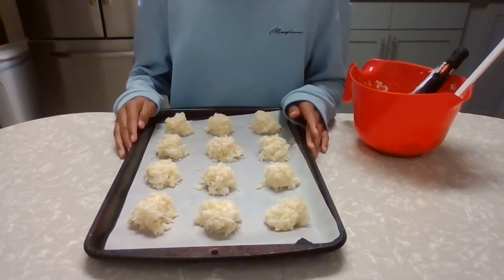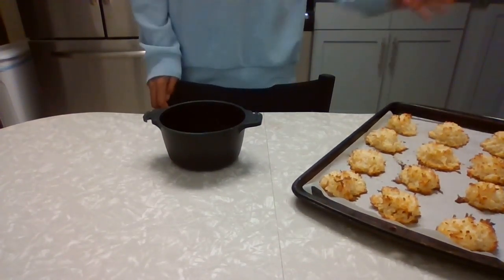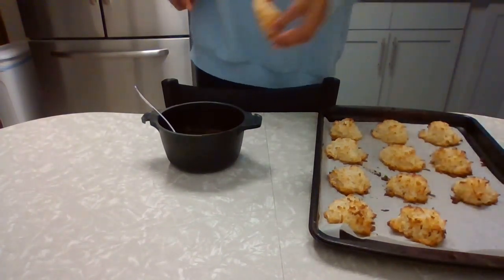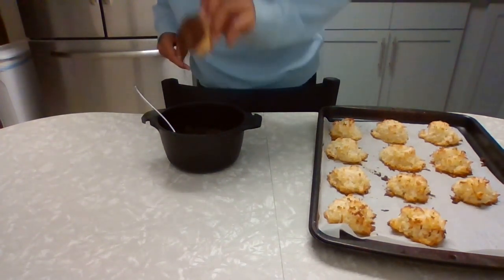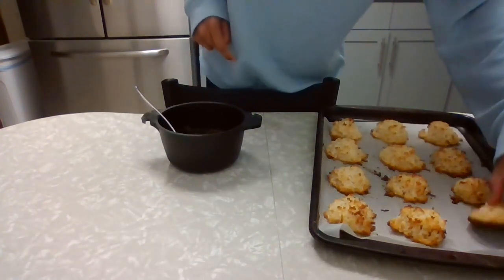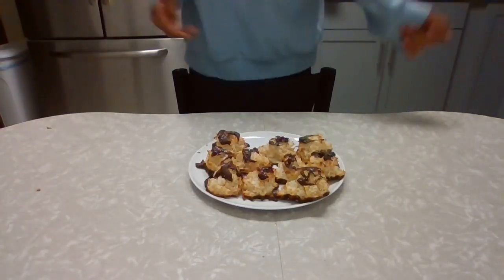Once we take these out we'll let them cool for around five to ten minutes. Our macaroons are finished baking — we've melted down our chocolate and we're going to dip the bottom of our macaroons into the chocolate, just enough to cover the bottom. Then we'll place them back onto our parchment paper and put these in the fridge for around five to ten minutes.